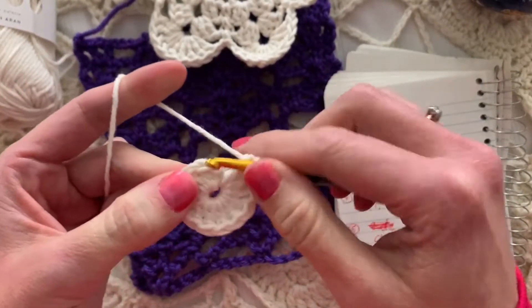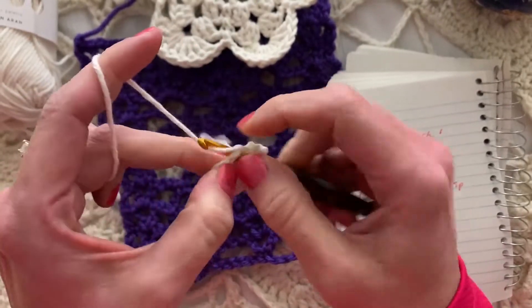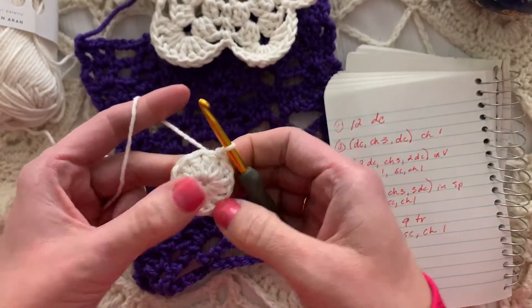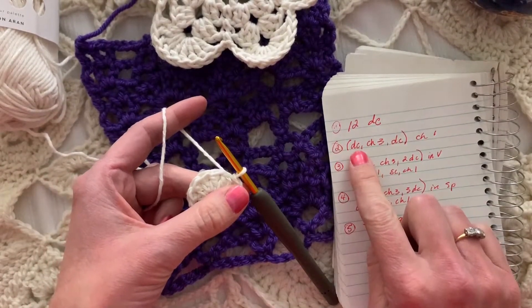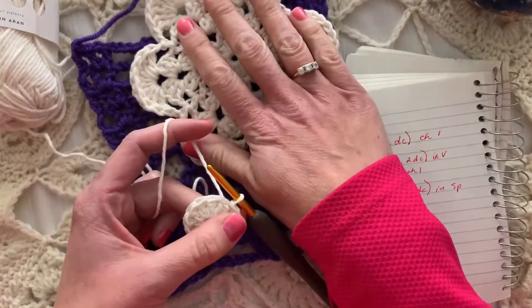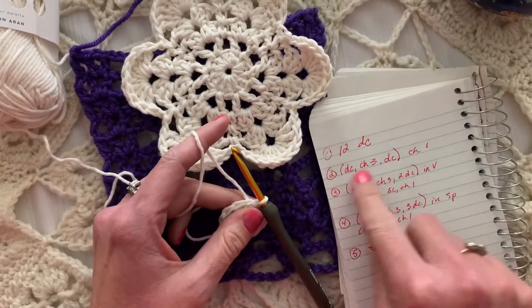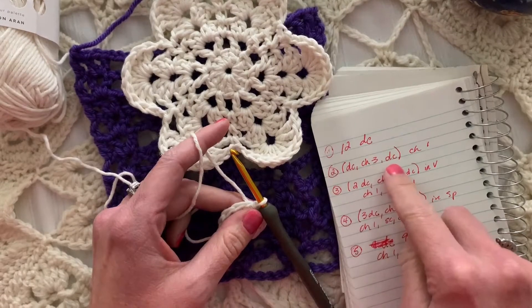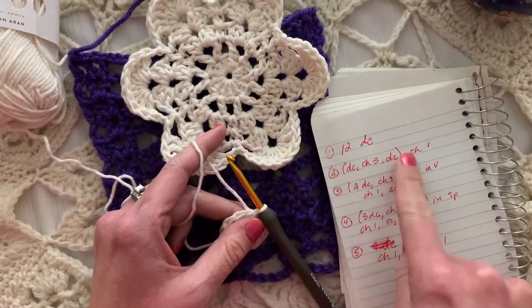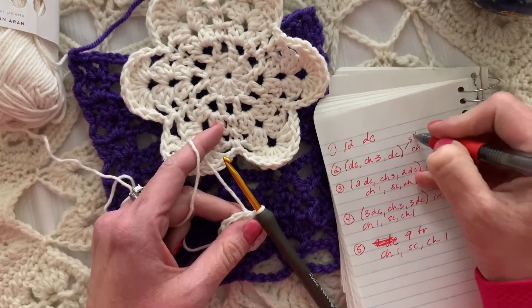I hope you're finding crochet to be a relaxing and valuable use of your time. I'm going to slip stitch in the first double crochet, skipping that beginning chain two, and now we've completed round one which is 12 double crochets. In my notes I see there's going to be a V-stitch, which is double crochet, chain three, double crochet, all the way around, skipping one stitch. If I were writing the pattern for publication I'd say skip one.